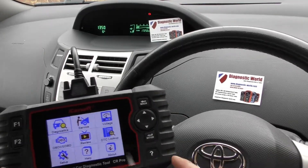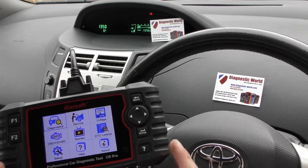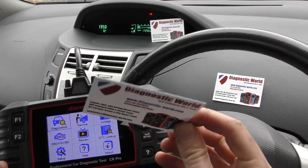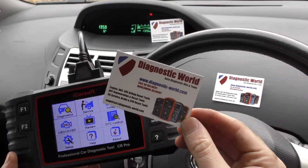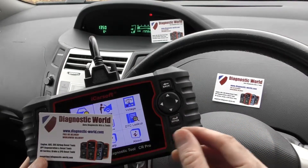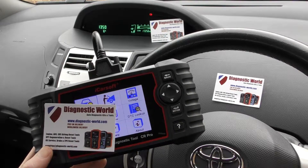Job well done — all thanks to the iCarSoft CR Pro, which has allowed us to diagnose and then reset the warning lights and the fault codes. It's available at Diagnostic World — www.diagnostic-world.com. I'll put the link to this kit in the description and in the comments box below. Thanks for watching and I hope this helps.